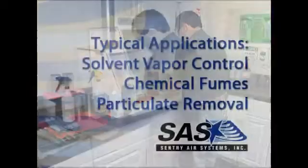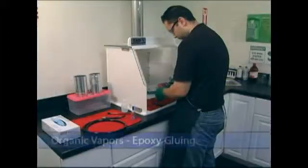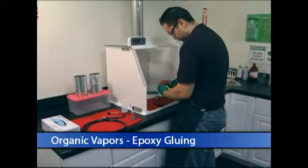Applications include chemical fume control, organic solvent control, particulate removal, biological applications, capsule filling, and a variety of other processes.